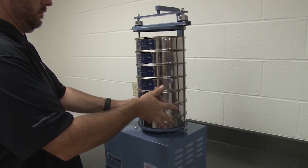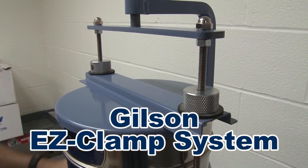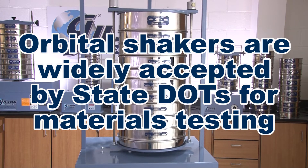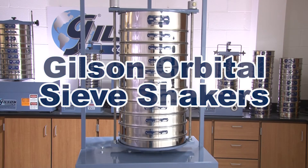Both models feature the popular Gilson easy clamp system that quickly and securely locks sieves in place for testing. These cost-effective units are widely accepted by state transportation departments for highway materials testing, making the Gilson orbital sieve shakers the right choice for your materials testing lab.